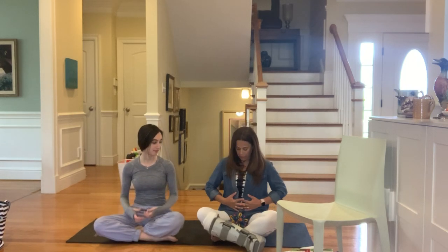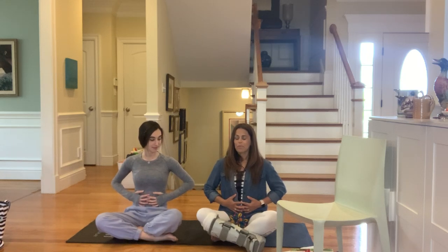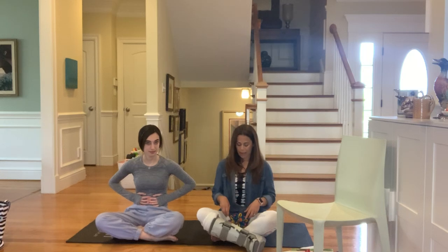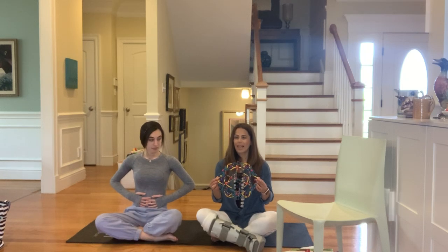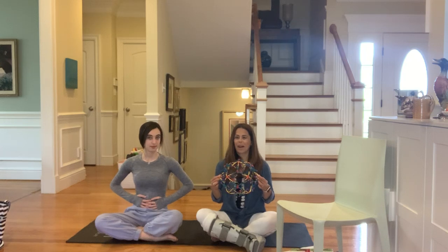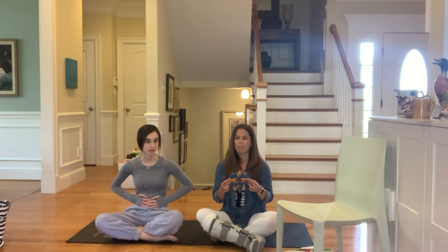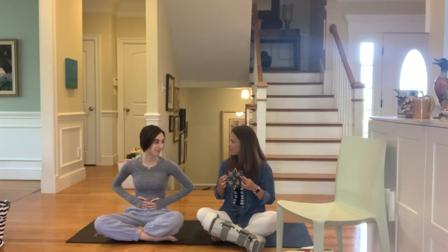So we take a big breath in through our nose — it's like we're smelling something yummy. Now Amelia, let's show them. Put your hands on your belly. When you breathe out, your belly's gonna get bigger. When you breathe in, you push all that breath out. I'm gonna use our breathing ball. Big breath in and out. And in and out. And one more time — big breath in and big breath out. Awesome job.